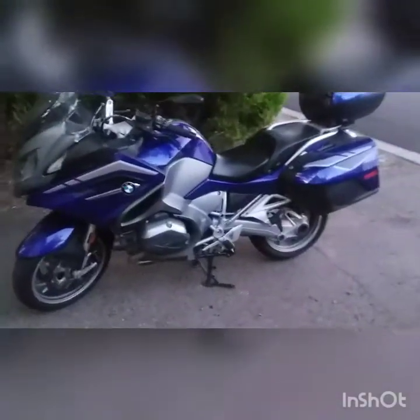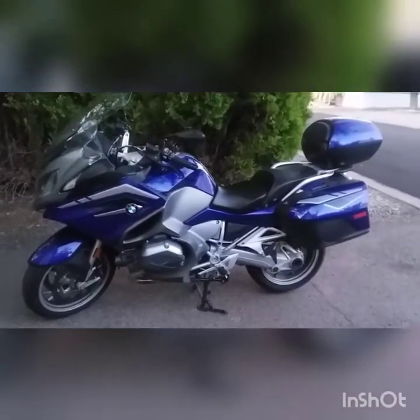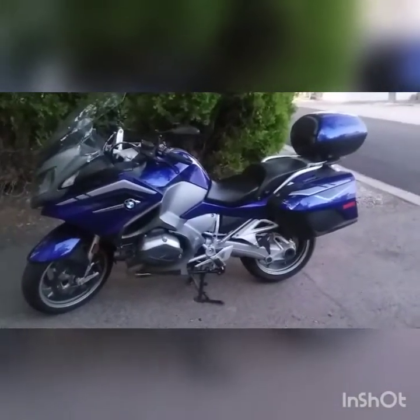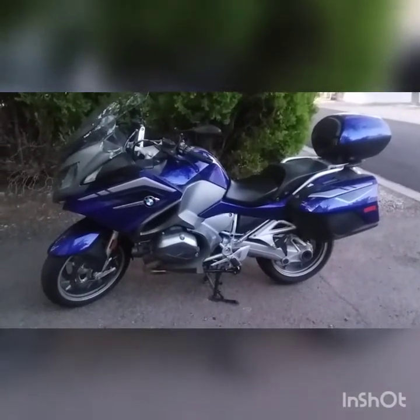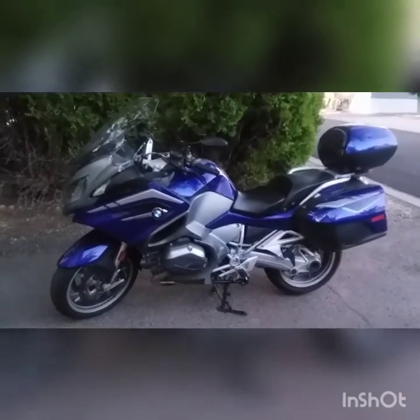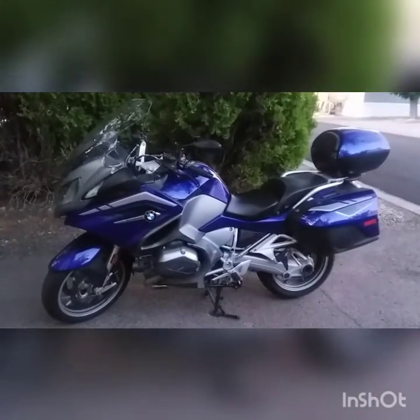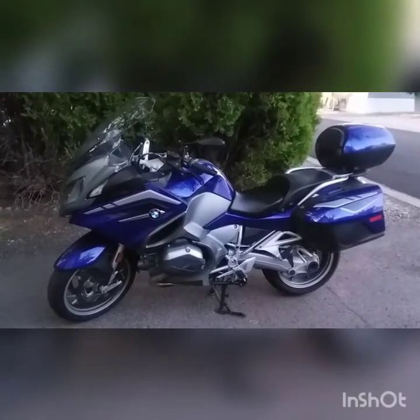Well, that's all I can think of that I've added to it. Everything was dealer-installed except the hitch and the mirrors. If you have any questions, don't hesitate to ask. You all be safe, be careful. Bye.